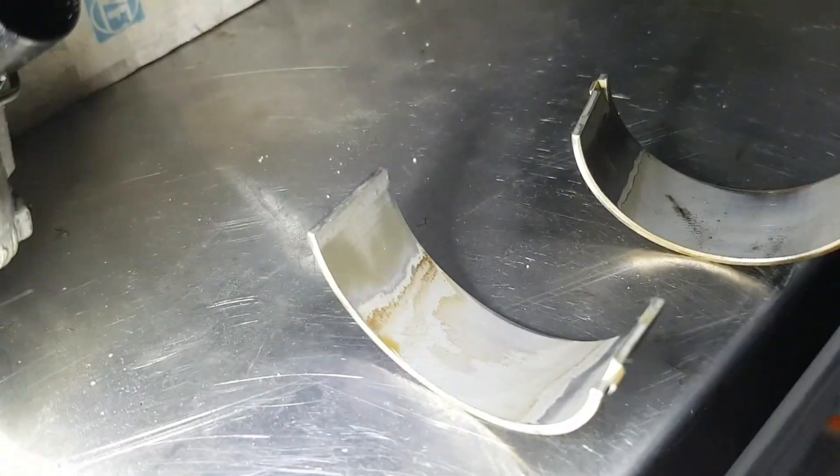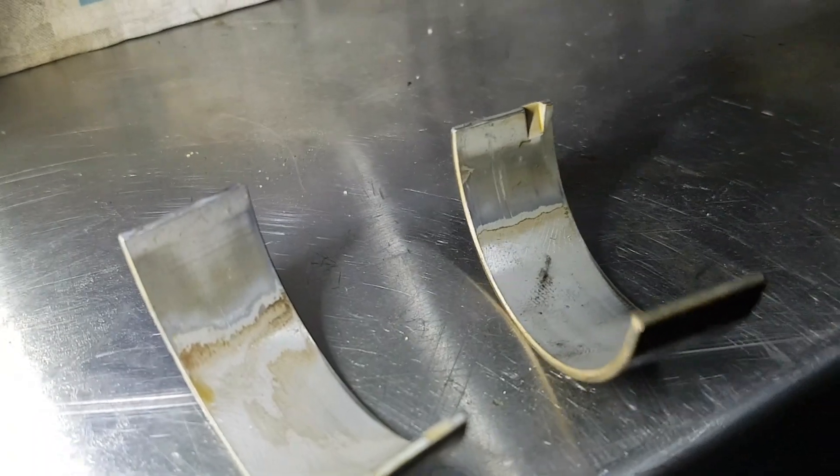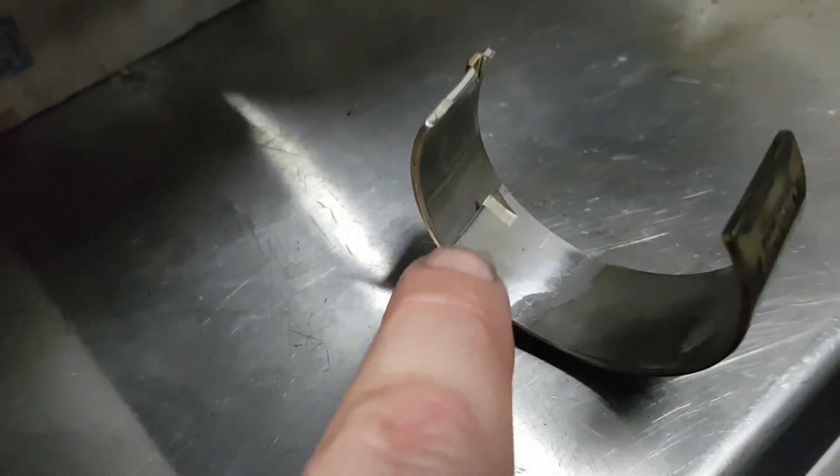Our main issue is actually with these connecting rod bearing shells. They're worn in the centers and have also folded and touched the crank on their edges as well. So these are basically ready to spin at some point — one will end up going inside the other and spinning. You can see on this one where the white is coming through, the bearing is folding as it's worn and actually touching the crank.